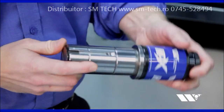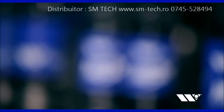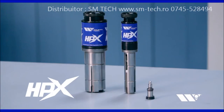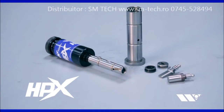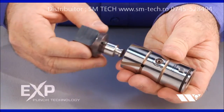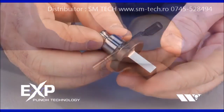Designed to optimize the industry-leading features found in Wilson Tool's EXP Punch Technology, HPX Guide Assemblies take punch press tooling to the next level. Wilson Tool redefined punch press tooling with the launch of EXP Punch Technology, the first punch press tooling to feature a standard holder with truly universal punches.